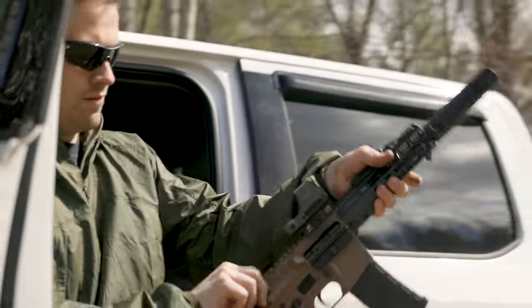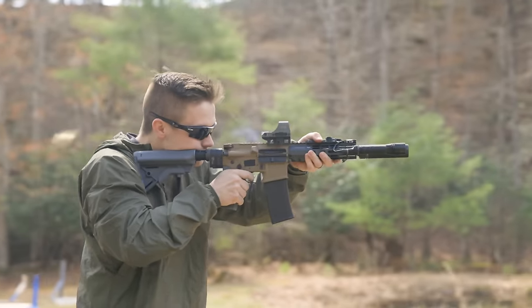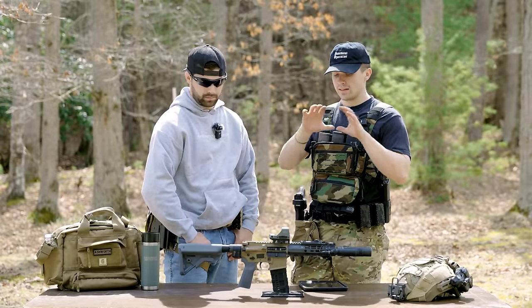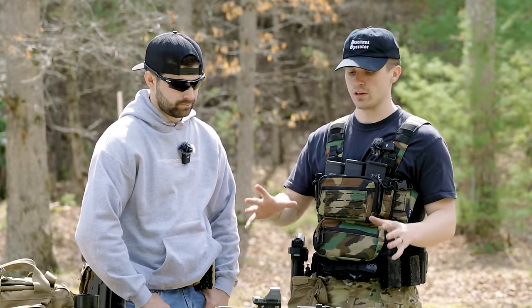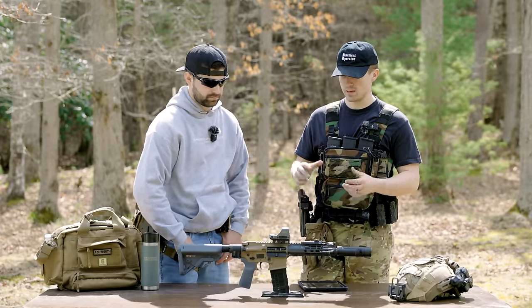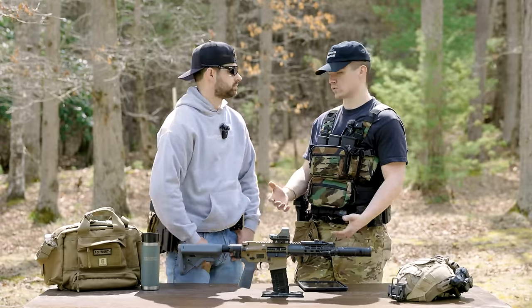So obviously we went 300 Blackout. 300 Blackout was designed for the short, compact, small — made to be suppressed — firearm, and this was exactly that. We wanted to take on the 300 Blackout and do it affordably. This build is not super crazy expensive. It's a little bit more — it's not cheap, but it could be so much worse.